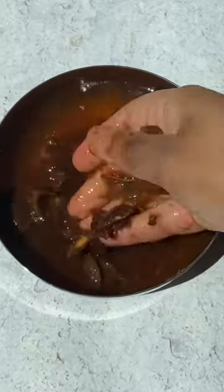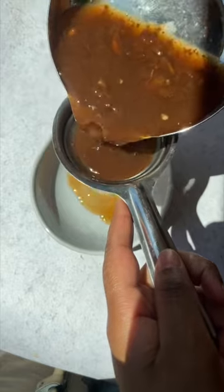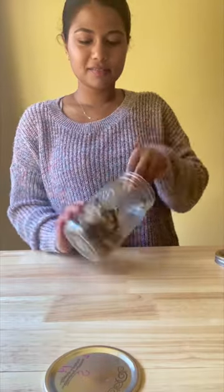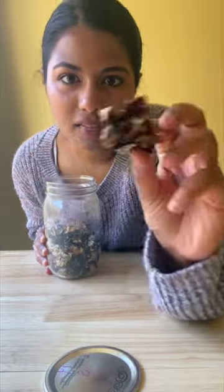This is tamarind concentrate, or tamarind paste, and a little goes a long way. It's already a processed tamarind product, so you don't need to rehydrate it like the tamarind pulp — you can use it right away. It's like instant tamarind, but it does not have as clean a taste as the tamarind pulp. Now you know about tamarind — follow along to learn more about Indian cooking.